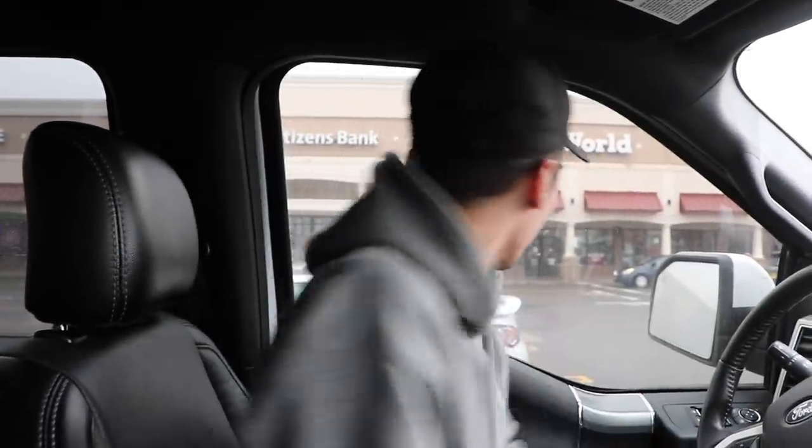I figured I'd open up this video here at Citizens Bank. We got to take out some money and get this slimmed down — there's a bunch of random bills, trying to make it neater. Let me go pick this bike up so I'm not counting a hundred bills here. Get this all organized, come back, and head to the local dealer to pick up the bike.